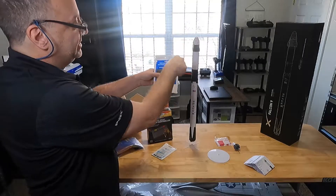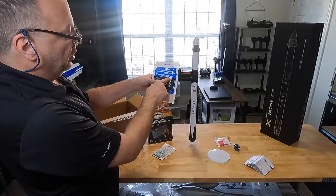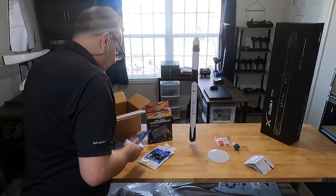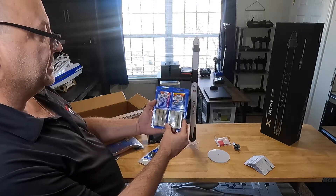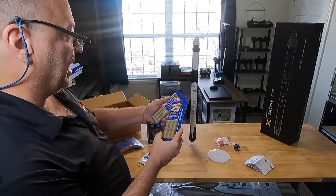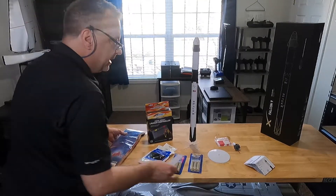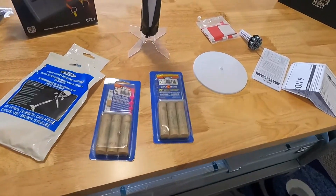You have your wadding — it goes down inside first, then you put your parachute because there's an ejector that pushes the capsule off the top and you don't want it to burn your parachute. Put about six or seven pieces of wadding in there. This rocket is recommended to take two different types of engines and they give you six, so we're going to be able to do six launches. You get C5-3 and C6-3 — the C6 is going to give you more power.